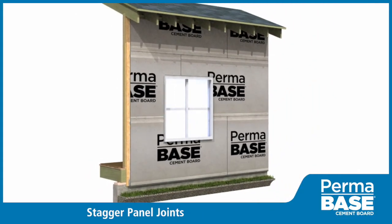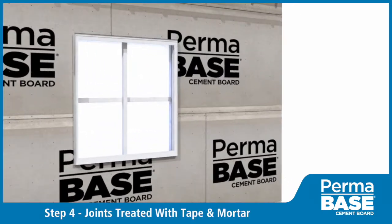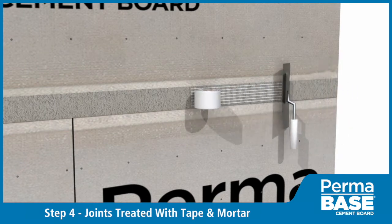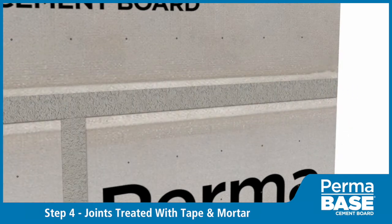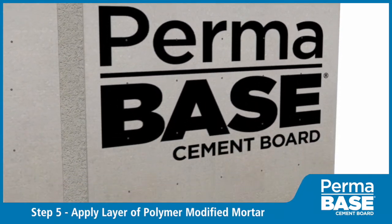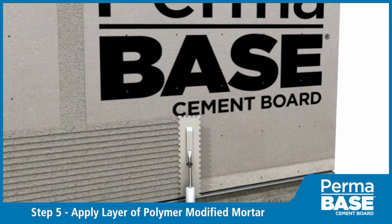Stagger the joints in the PermaBase from joints in the sheathing; also stagger any vertical joints in the PermaBase. Treat joints in PermaBase with 4-inch wide alkali-resistant fiberglass mesh tape set in an approved stucco base coat. Apply polymer-modified mortar to the PermaBase per manufacturer's recommendations.